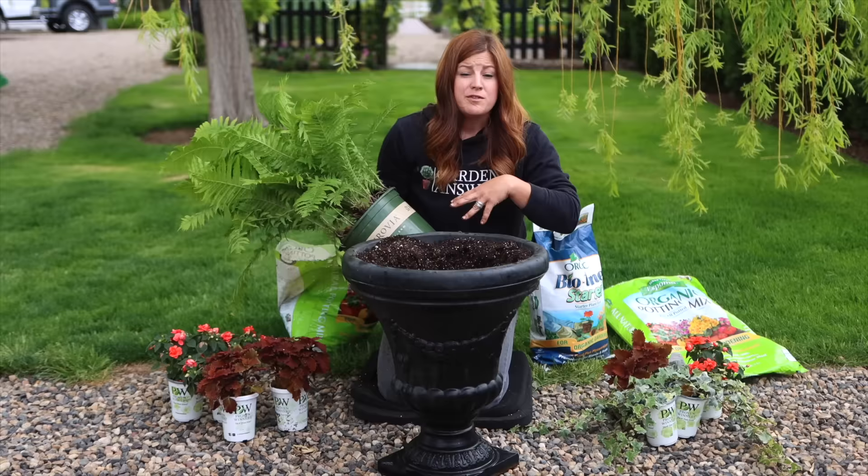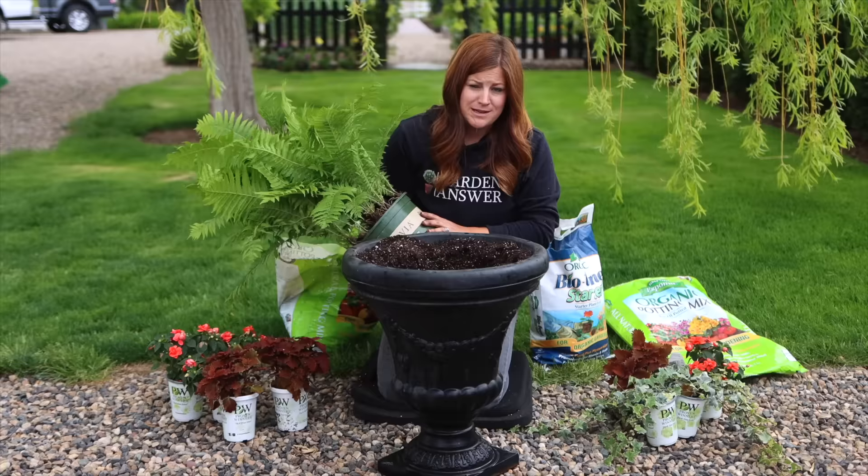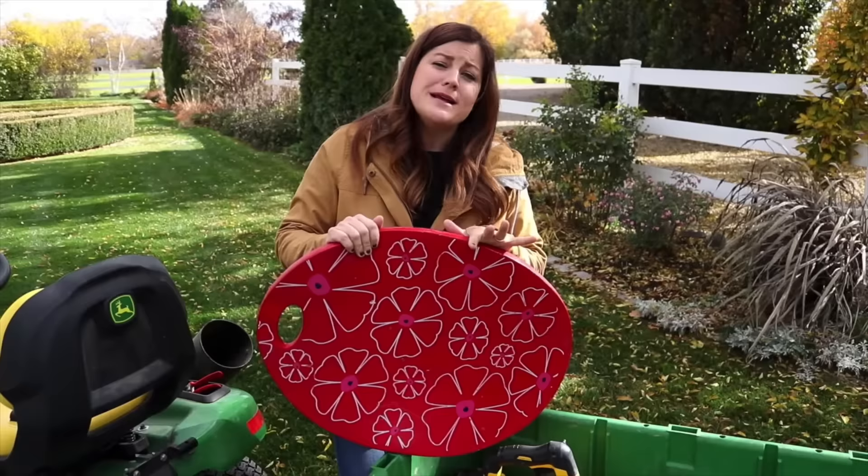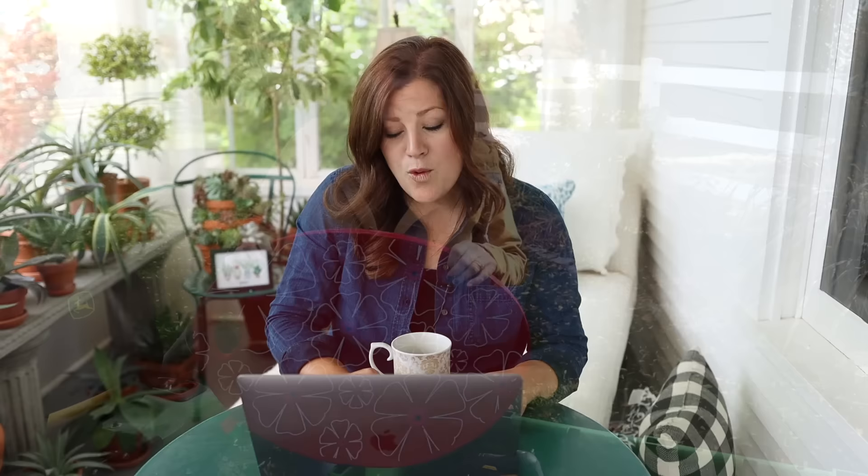Mary said she was totally distracted by the kneeling pad — is it two pads stacked or one really cushy one? I think it was two stacked on top of each other because both of them are getting kind of broken down — we go through them quick around here. I miss my Tommyco kneeling pad so much — it was a gel kind and it flew out of the back of our truck one day and I couldn't find it, and they don't make it anymore. There is one really big thick foam one — like two kneeling pads stacked but it's one piece — that I need to pick up. I'll try to find a link and put it below.